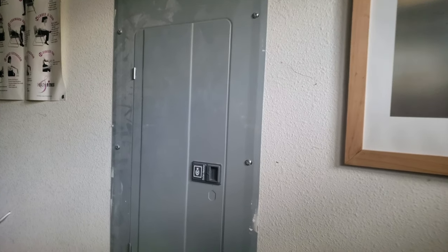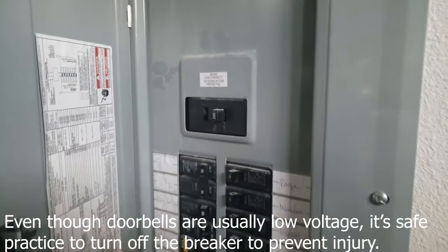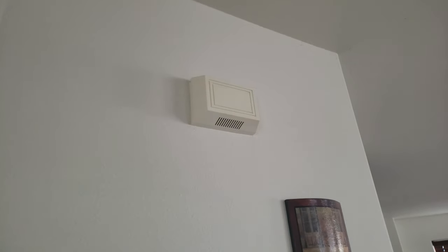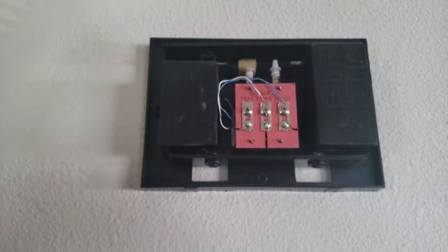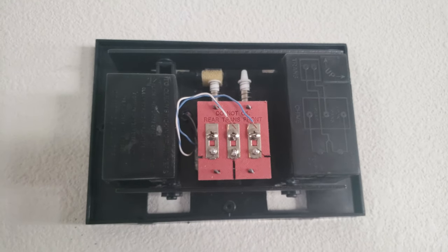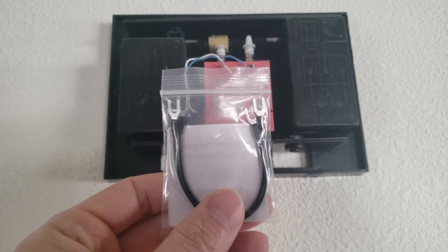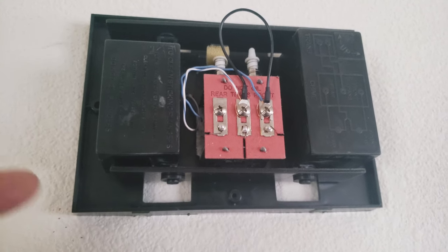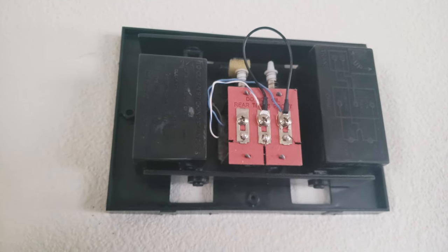Whenever working with electronic components, make sure you locate the circuit breaker and turn off the main power. I'm going to locate the doorbell chime - it's up here on the wall. I'm going to remove the cover. As you can see, there is a rear trans and a front. What I'm going to do is use a jumper cable to connect the trans with the front because my doorbell is located near the front. By applying this jumper cable, I'm making the current door chime defunct - it'll be replaced with the eufy door chime.